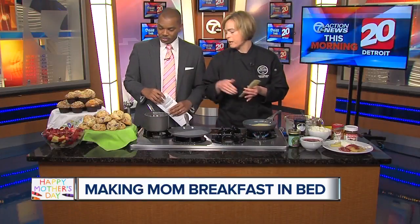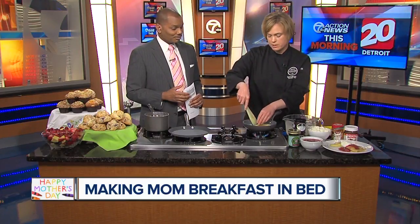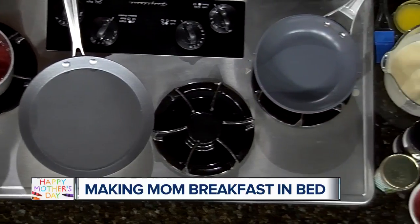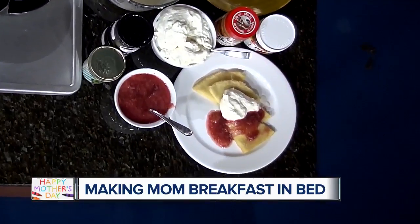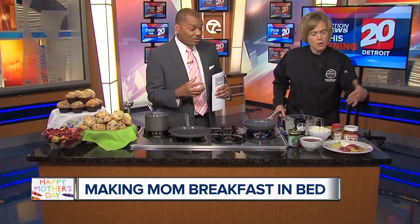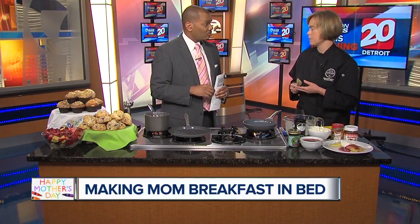What we made today is a quick strawberry rhubarb compote — basically just strawberries, rhubarb, and a little bit of sugar. You can adjust the sugar lower if you want, and you bring that to a simmer on your stove. Once it's done simmering, you have a beautiful compote you can use on crepes, on pancakes, or in yogurt parfaits — it's very versatile. We've done a crepe here with strawberry rhubarb compote and whipped cream, with some compote inside and some on the outside.